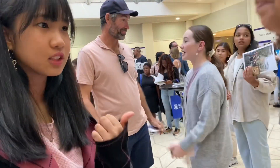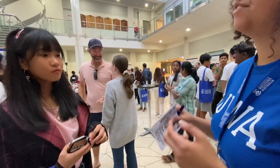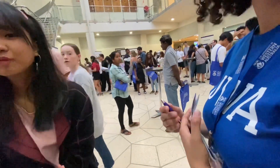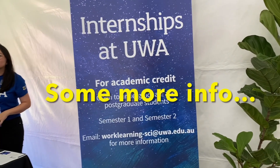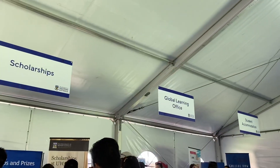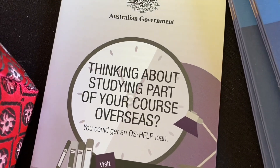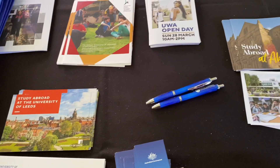So it's a little bit more in depth. Human bio covers anatomy and physiology, but it doesn't cover pathology — so that's how to study a disease — and pharmacology, which is how medication is made. How many years? It's six years if you get in direct pathway, but seven years graduate entry. So those are the two pathways. Thank you.